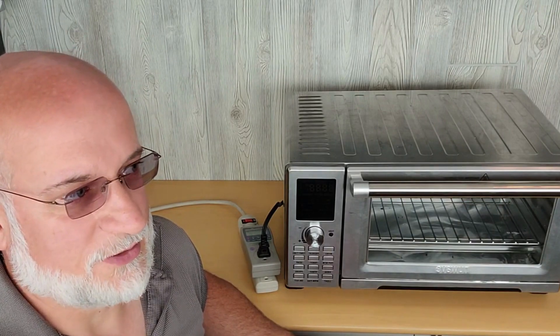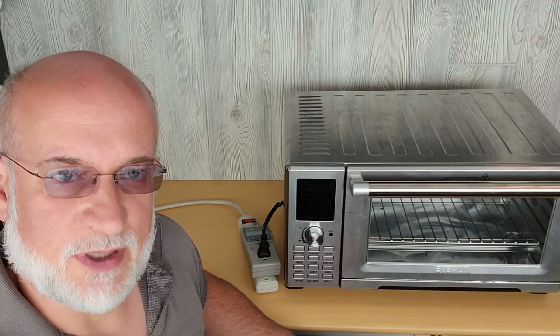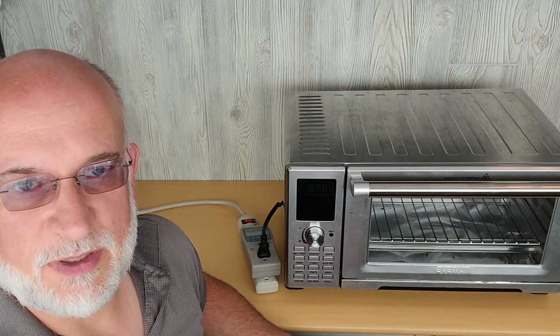For us in the trailer, we have plenty enough power. But other people might not be able to use these appliances. If it's a sunny day and we're fully charged, we can cook with the air fryer. If it's been cloudy for a couple of days, we might want to make peanut butter and jelly sandwiches.